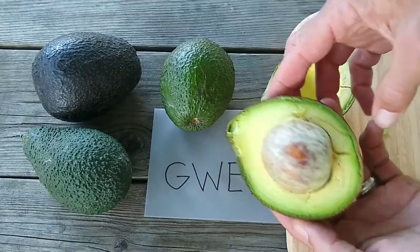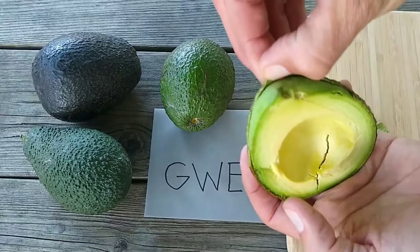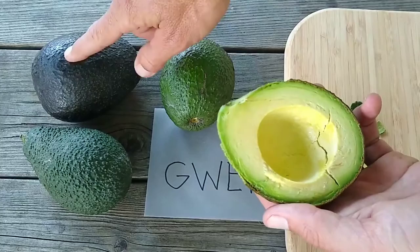The peel itself is about as thick as Hass but a little bit less pliable, so the Gwen peels, but it's a little bit brittle — kind of breaks apart a little bit like a Gem, but it peels better than the Lamb Hass.